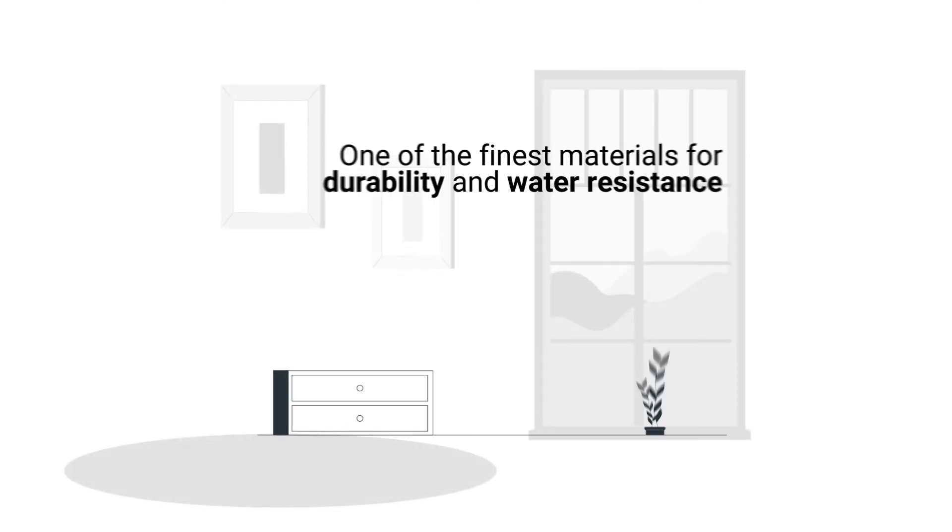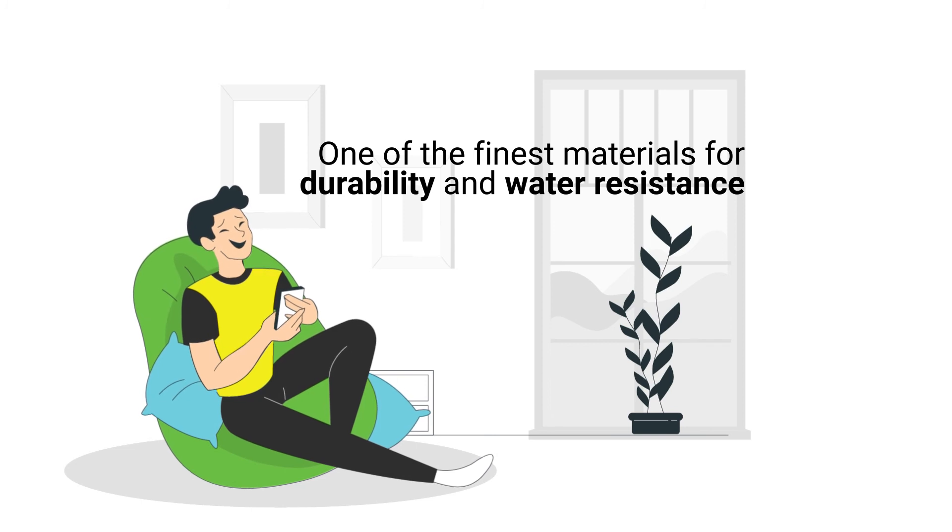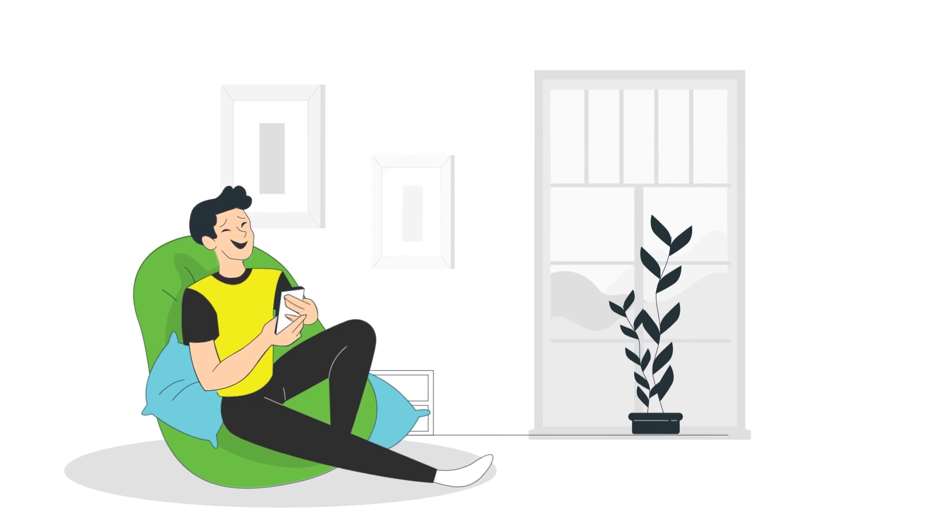Polyester is one of the finest materials for durability and water resistance. We trust you've enjoyed our article and now know the answer to the question: is polyester fabric waterproof?